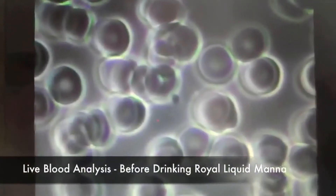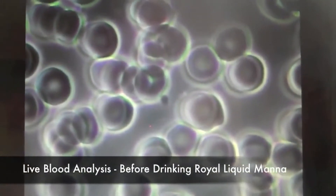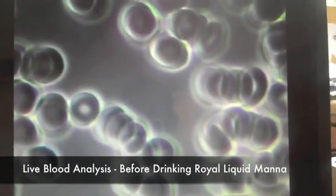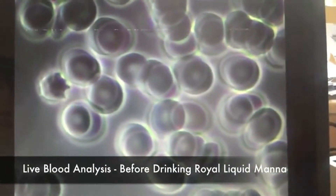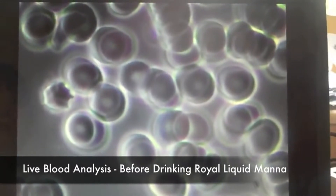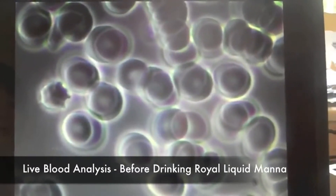Myers' blood cells are stacking due to poor protein metabolism and have a low negative charge. There is lots of bacteria from animal protein in the plasma. Blood cells should swim in their own space. Myers' red blood cells are unable to transport oxygen properly around her body.